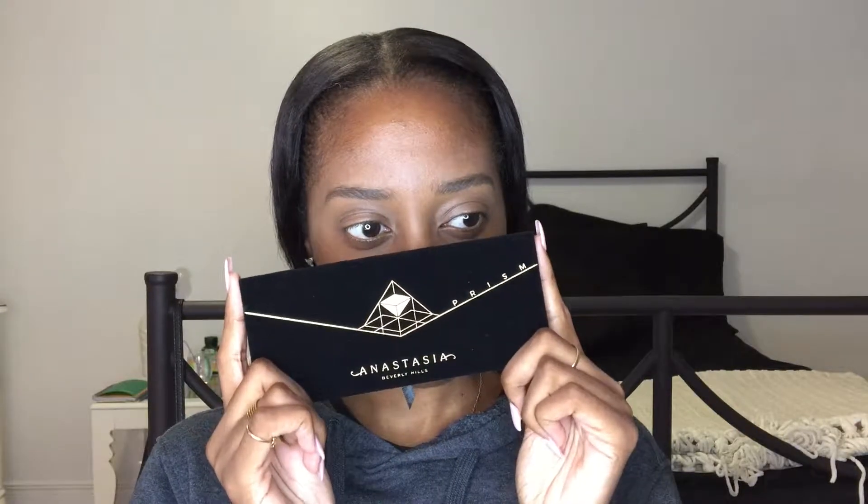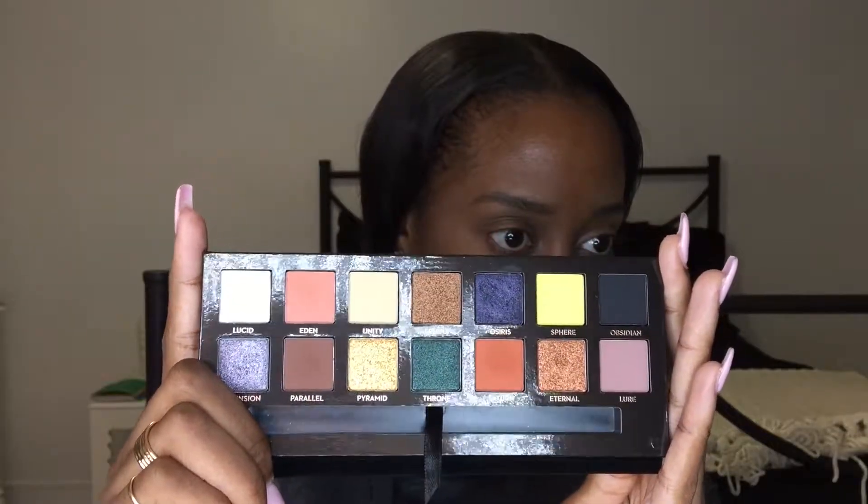Hello everyone, welcome back to my channel. So today we're going to use the Anastasia Prism Palette. Guess what, you guys, I found it for $29 at Marshalls, so I'm really happy.